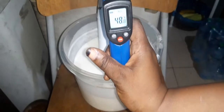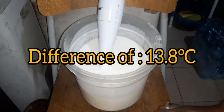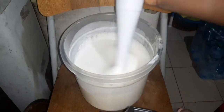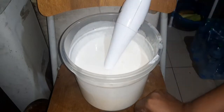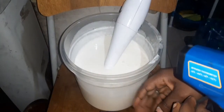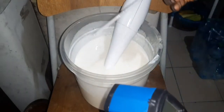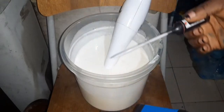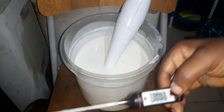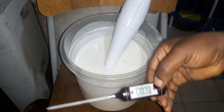Now let's check with the infrared thermometer. Wait for it to stop counting before you confirm the temperature. It gave me 48.8 degrees Celsius — a huge difference of almost 10 degrees from the contact thermometer. The reason is that the infrared thermometer reads only the surface temperature of the formulation, while the contact thermometer goes deep and also picks up the temperature of the container.